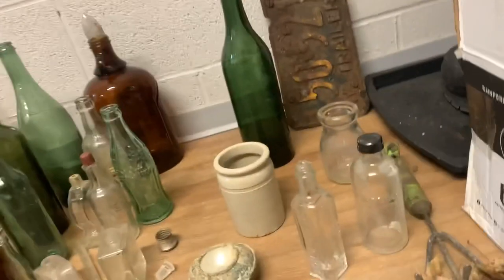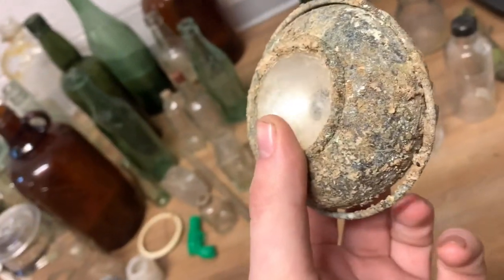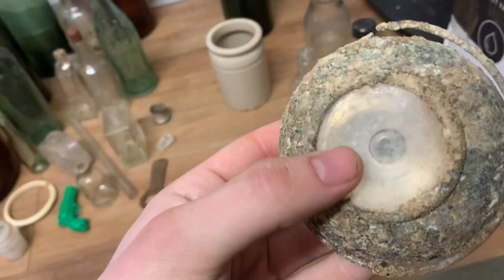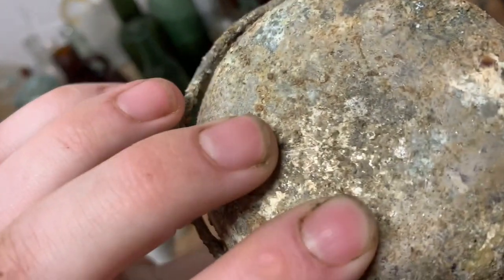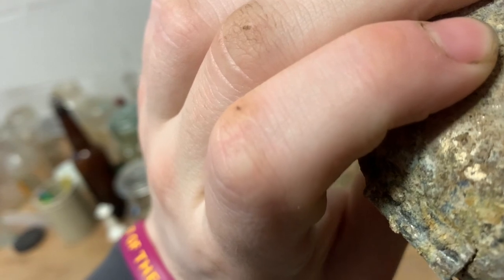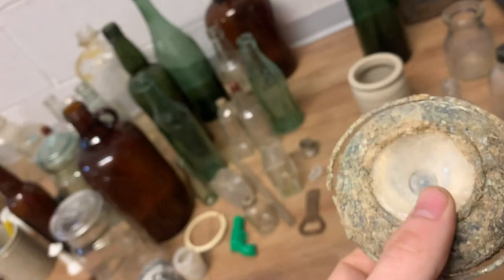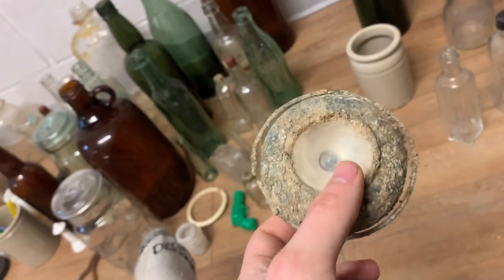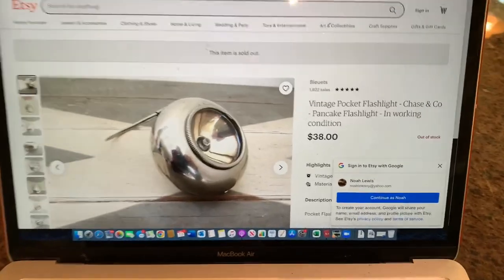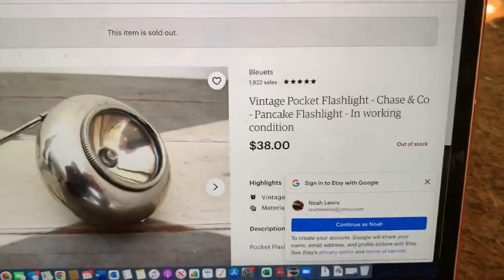I'm back with the rest of the review. First is this really unusual flashlight — you can see the handle looping around it, it's hinged on here, you would hold it kind of like a lantern. Look at that flashlight, that's cool. It does have a mark on the back but I can't fully read it because it's a bit too crusty — I do see it says 'patent applied for.' It's more readable when wet. Good news — I found information on the flashlight. It's a Chase & Co. pancake flashlight.